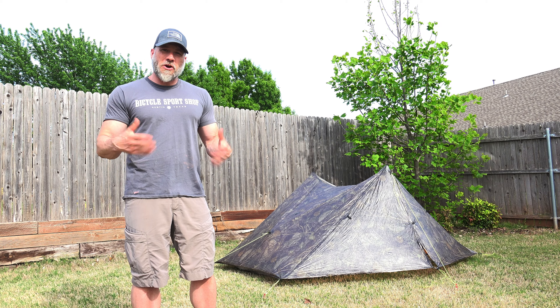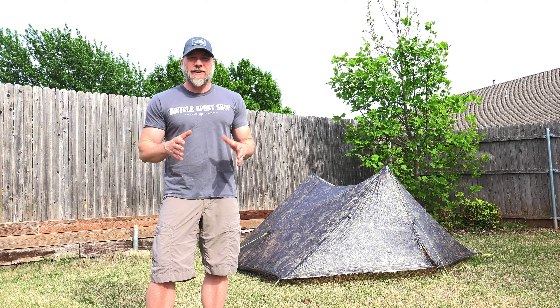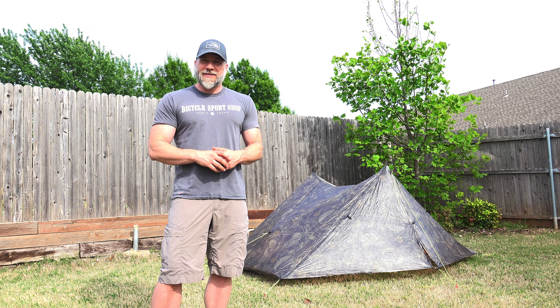Hey guys, thanks for joining me today. I'm Mark, this is Pagabra Backpacking, and today I wanted to talk with you about one of the most popular pieces of lightweight backpacking gear out there — the lightest shelter, well one of the lightest shelters, and one of the most popular ones for sure. I'm sure you guessed it — it's the one right here beside me. This is the Z-Pax Duplex. Let's talk about this tent for a little bit.